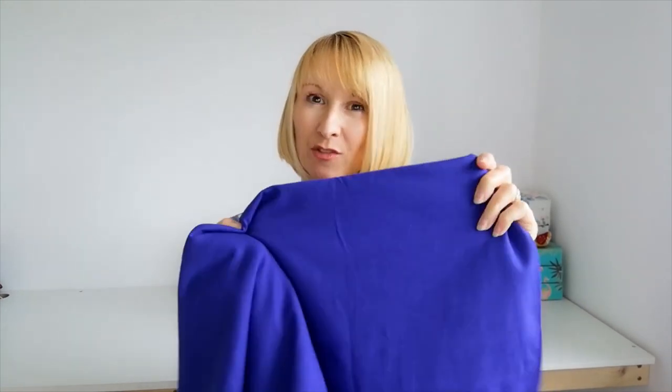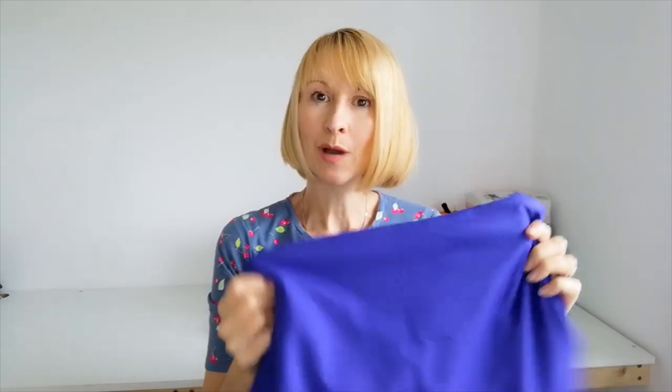Next up is this beautiful cotton lycra jersey knit. This one is quite a bit thicker with a lot more stability — I'm thinking autumn winter. So for this fabric I'm going to do the long sleeve version, which will be really useful for layering, wearing under dresses, cardigans and sweatshirts. This colour is Cobalt, and it comes in 108 different colours, with 14 more available on pre-order.